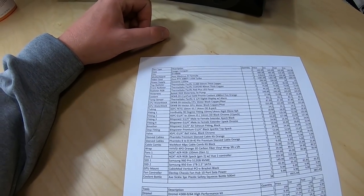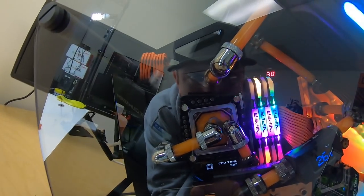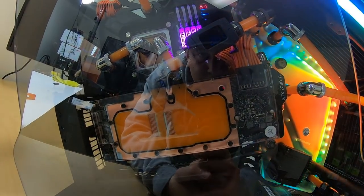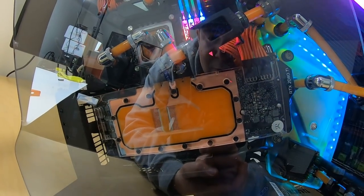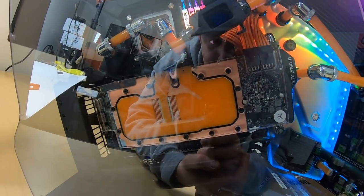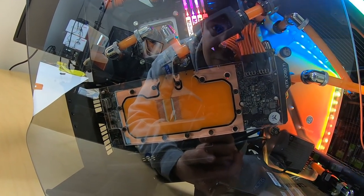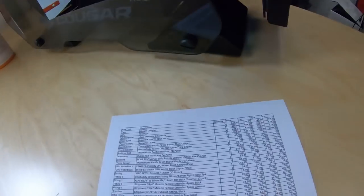We've got the EK WB Velocity CPU water block — copper base with a plexi top — and the same series Vector water block on the GPU. I talked in another video about how I considered getting a pre-built water-cooled card from Zotac or another manufacturer, but this ended up looking way better and actually being a lot cheaper going with the refurb card and the EK water block.